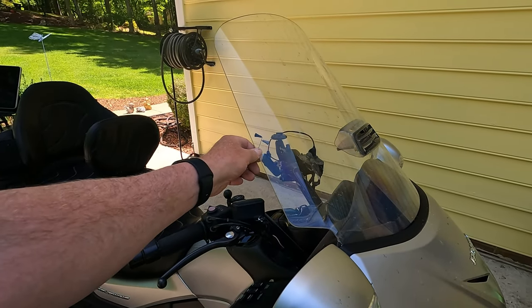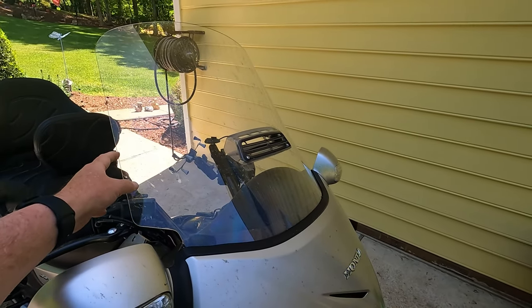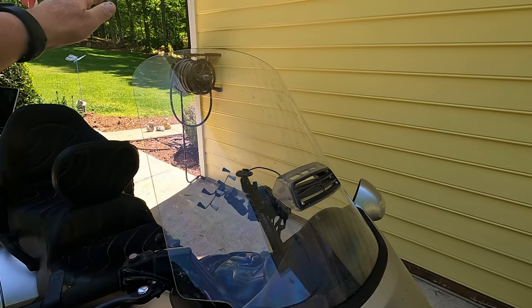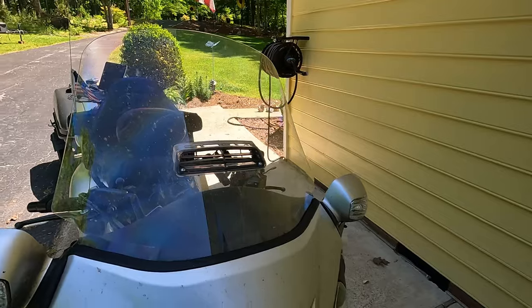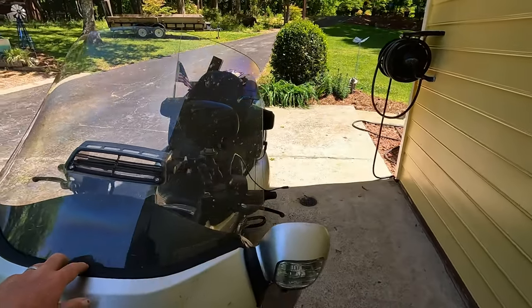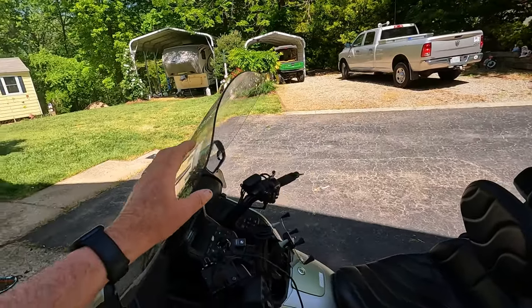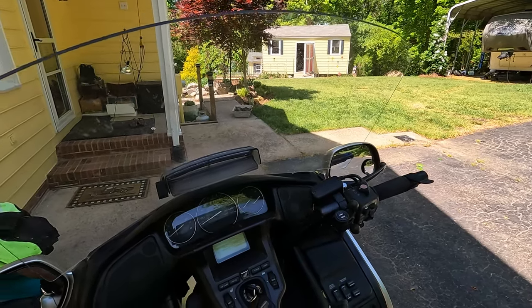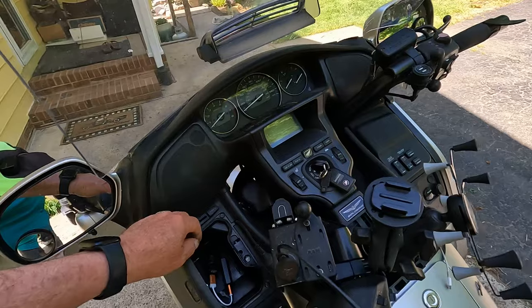We replaced the OEM windshield with an F4 Customs windshield — the largest one they make. I really like it because the airstream goes just over the top of my head and doesn't hit my helmet and bounce it around. Some people like that, but I really don't. It's also been very scratch resistant; I'd get another one tomorrow if I broke this one.